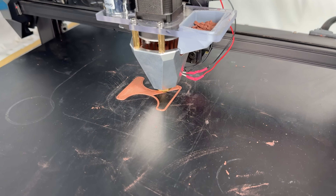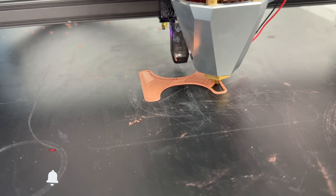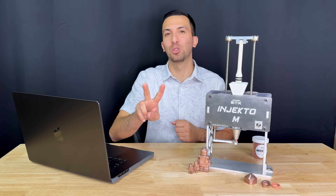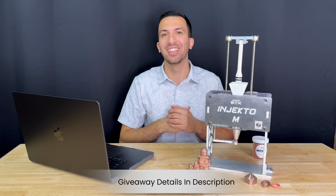Maste can also be used in metal 3D printing, which we are currently working on, so don't forget to subscribe if you want to see that. We're also giving away Injecto M to two lucky subscribers — that might be you — so make sure you subscribe and check out the link in the description.